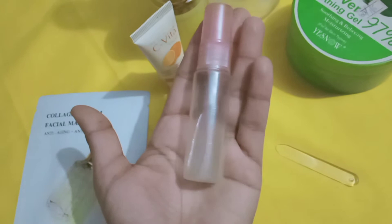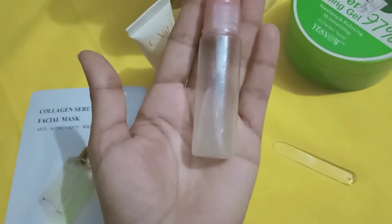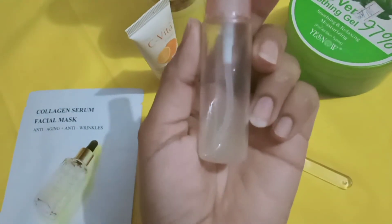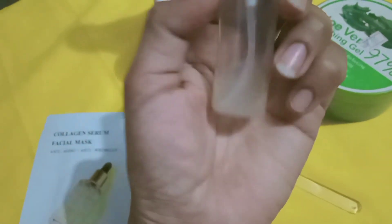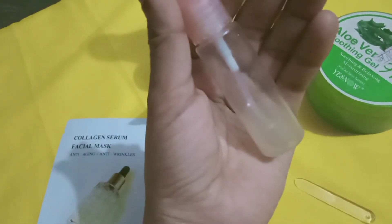Use 3 capsules' worth of vitamin E powder. You don't need to add it in liquid form. Just add it and mix well. After your first use, apply two or three pumps on your face, and it will be very bright — fine lines and wrinkles will disappear instantly.